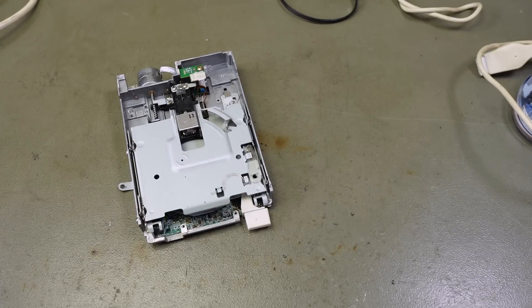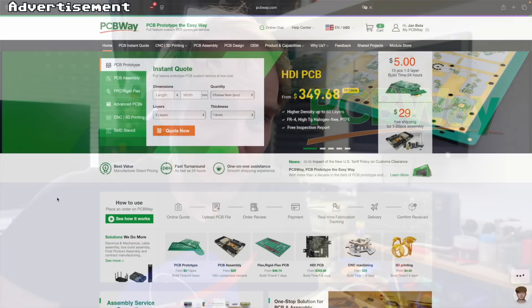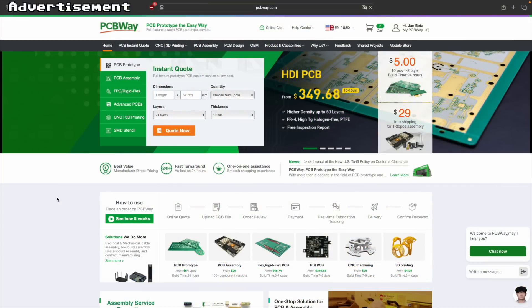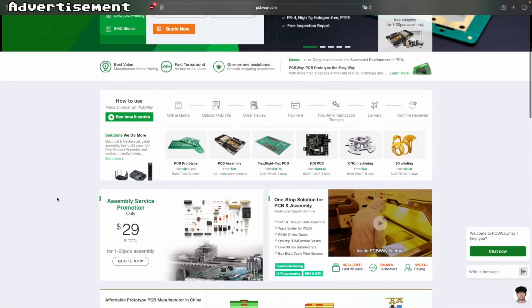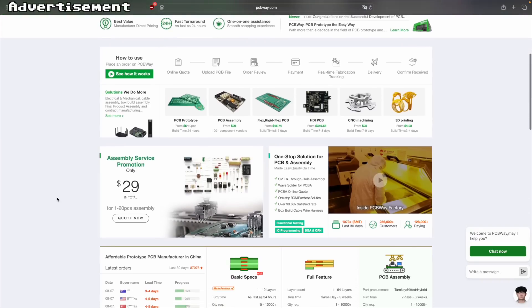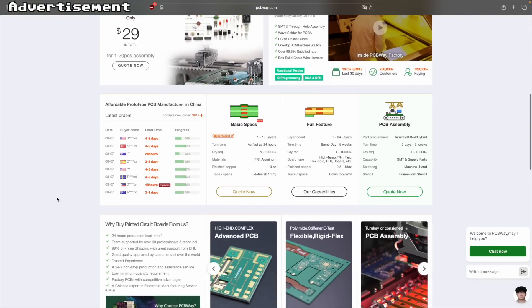Let me take a moment to thank the sponsor for this video: PCBWay, my favorite manufacturer of prototype PCBs of all kinds. They also do CNC machining, 3D printing, sheet metal fabrication, and injection molding. The pricing is super reasonable, quality is excellent, and delivery is fast — I highly recommend checking out the link in the video description.